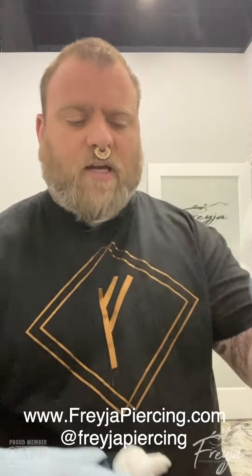So what you want to do is spray a tiny bit, and let's say you got an ear piercing — what you're going to do is just kind of fold the gauze over the ear, so a little bit on the front, a little bit on the back, and just hold it there with a little bit of pressure for just about 30 seconds.